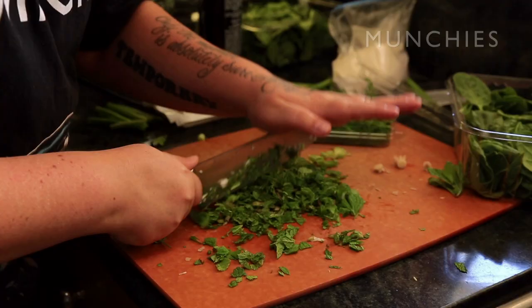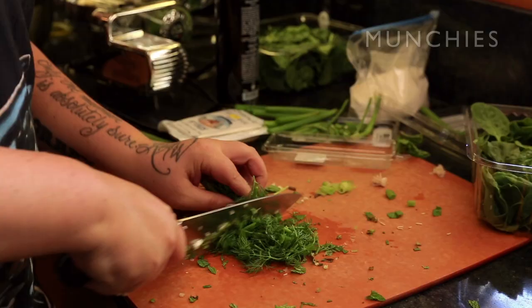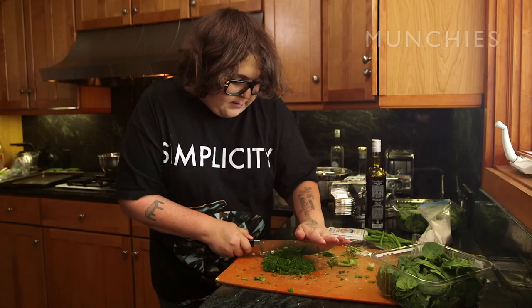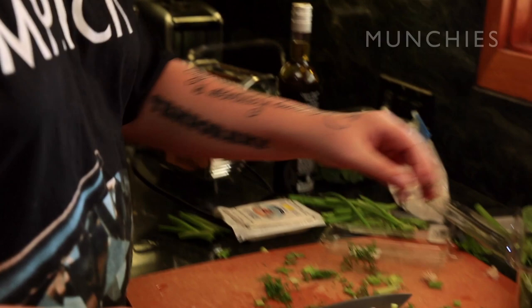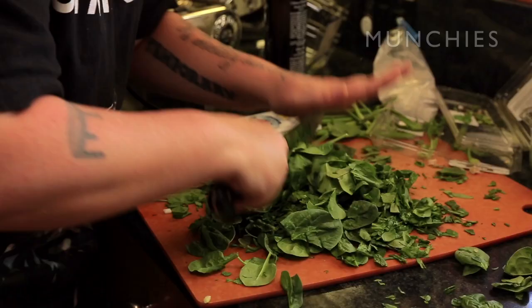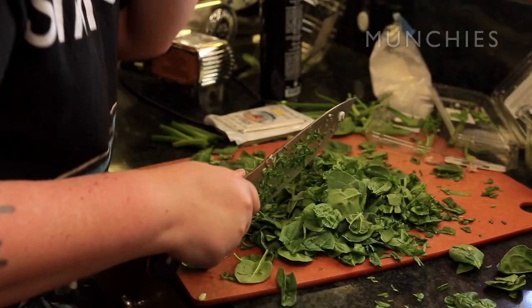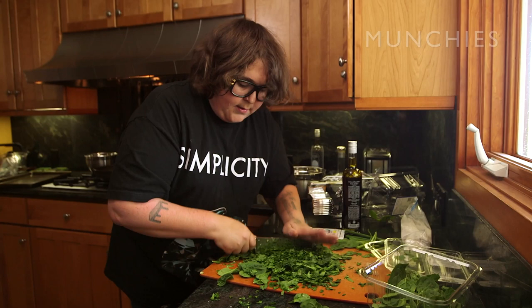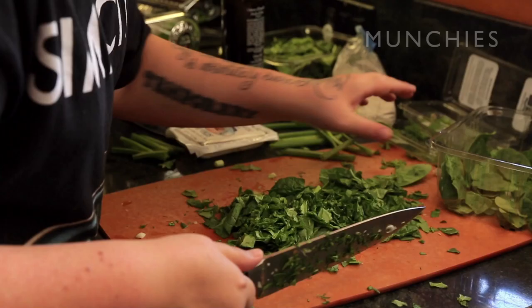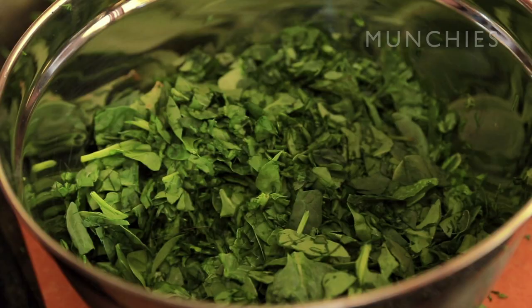I need to get better knife skills, this is my downfall. We take some mint, then we take some dill. Dill has massive flavor. And now spinach. Lot of work, man — it's like a workout. You gotta burn some calories before you put something in your fat mouth. We've got scallions, mint, dill, spinach — we're doing alright.